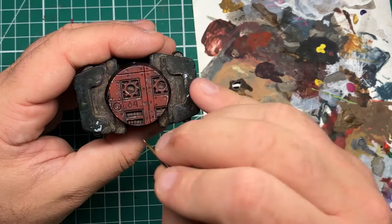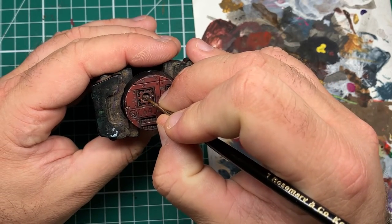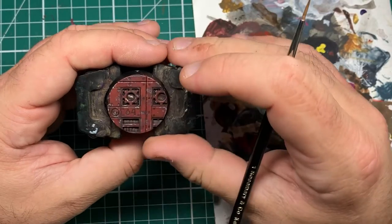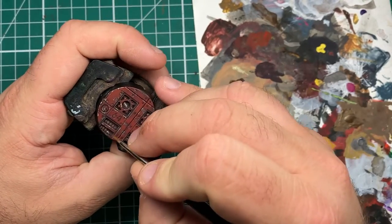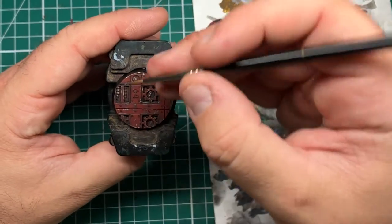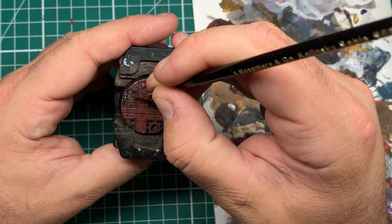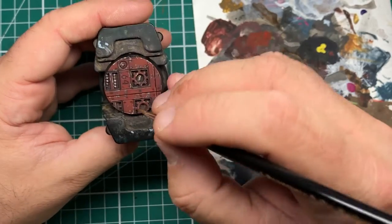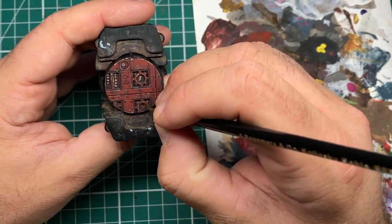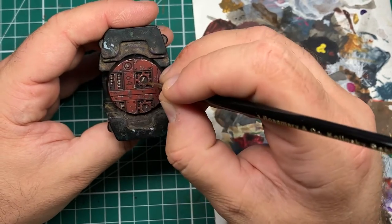For a final touch on all the pipes and mechanical sections, come in with your favourite medium-bright silver — in this case I'm using Heavy Metal from Scale Colour — and pick out the tops and edges of all the mechanical gubbins. This will give the impression that this was once silver, and that the rust and grime has gathered in the recesses, with only the most scuffed raised areas still showing that shiny steel underneath.